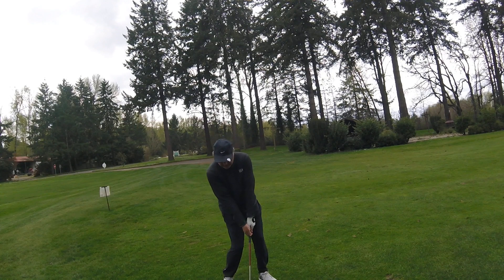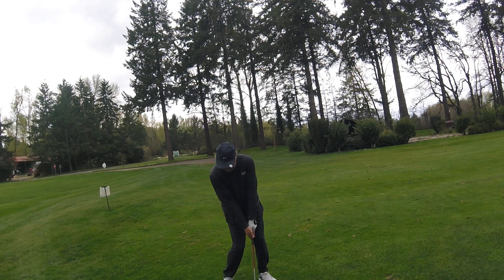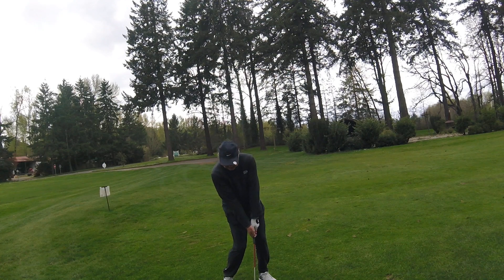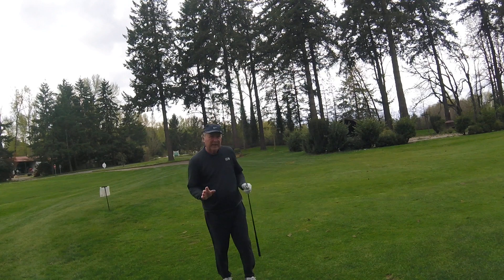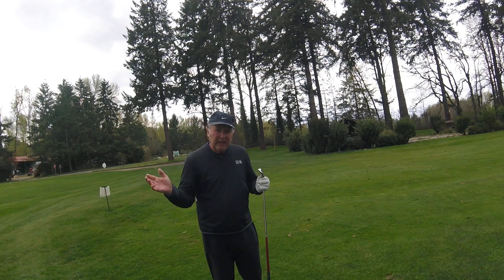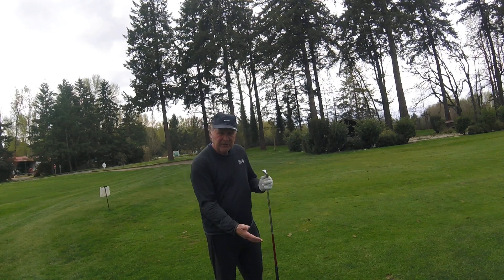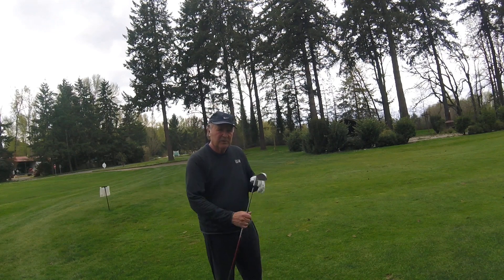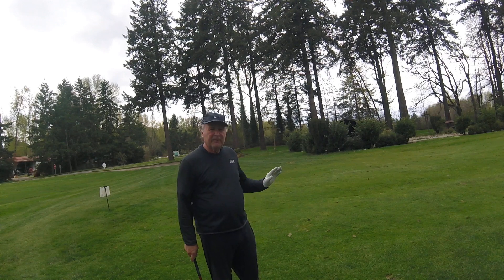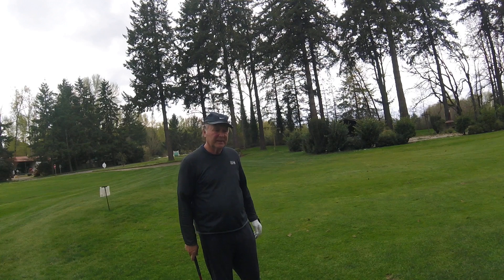At impact, we're basically right about here. We've got our toe coming up, left hip starting to open up, hands slightly forward, head behind the ball. We want to get in that position, then take the club back — count one, two — and then off we go. This will help you in getting ready for your round to make really good, solid ball contact.